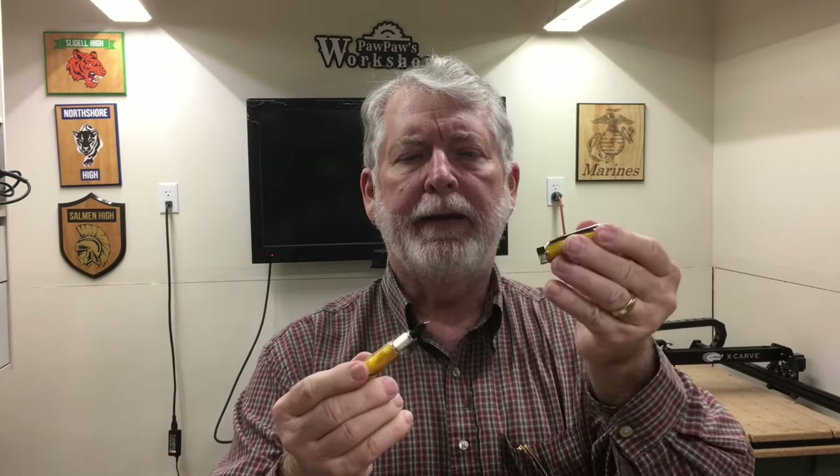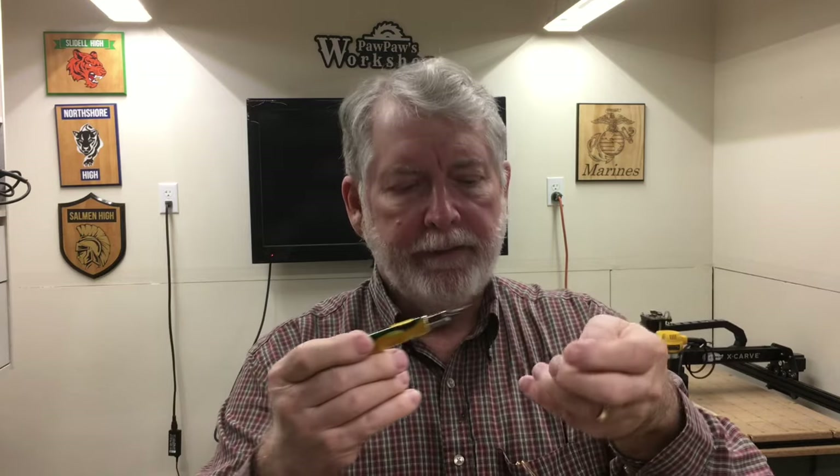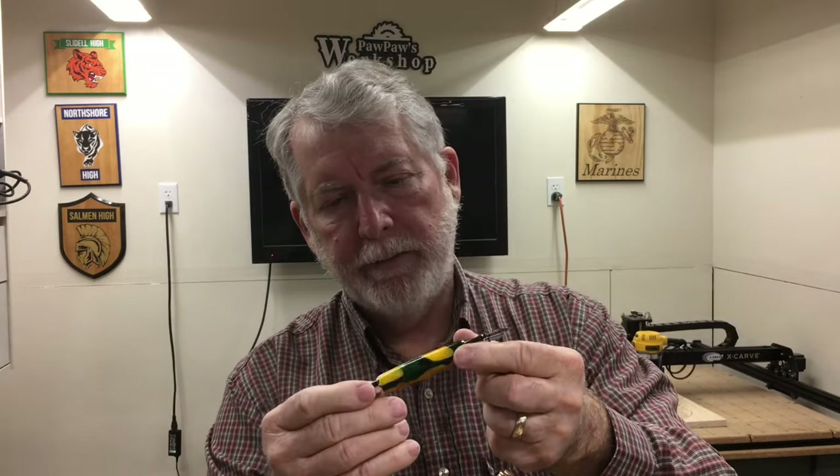Hi everyone! Welcome to Pawpaw's Workshop. As you might expect a couple days before Christmas, the shop is really humming. Today I want to show you this pin — a fountain pen that has a magnetic catch on it that holds the cap in. I've never done this Vortex Supreme pen like this before, but I think it absolutely turned out beautiful, and I want to show you how I made it today.